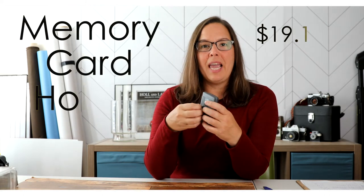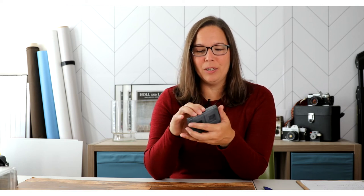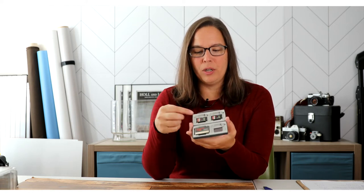The next item is my case for my memory cards. This is an item I've had since the beginning — over 10 years. There are definitely some big improvements and lots of options out there, but I've outlined this one. I like that it holds multiple formats: I might have a compact flash on top, and I can use another card down below. This has been great, and I highly recommend having one to keep your cards secure and not lose them along the way.